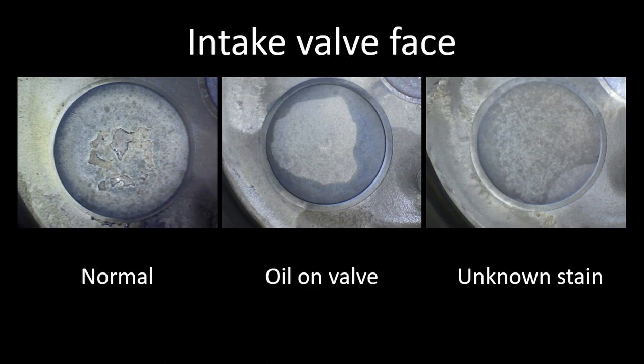Intake valves run cool because they have cool air and fuel coming into them and don't have hot exhaust gases going out. The center image I have labeled oil on valve — the dark coloring around the outside of the valve is from oil wetting out the powdery deposits on the surface. That's more common to see if the engine has been sitting for a little bit after it's been run. On the right side is an unknown stain in the lower right corner of the valve. I don't suspect anything from that — if you were to run this engine for a short amount of time and look at it again, that coloration would likely go away.